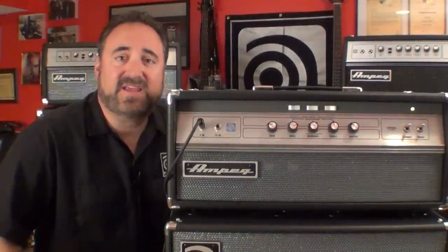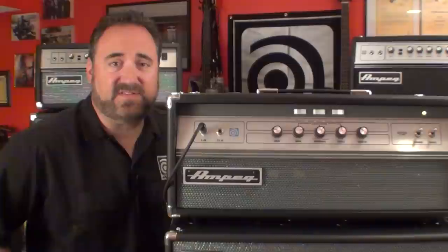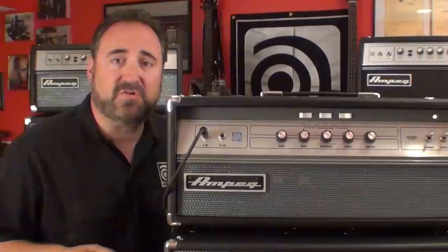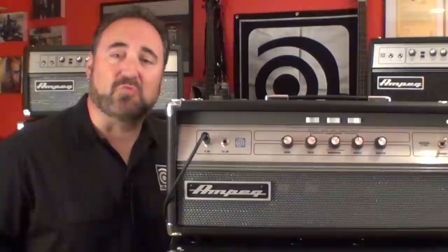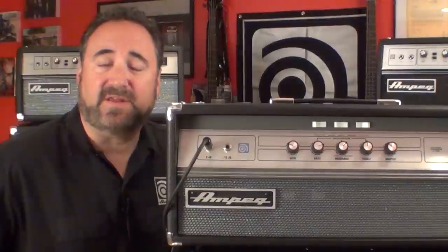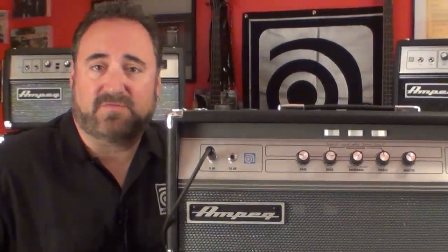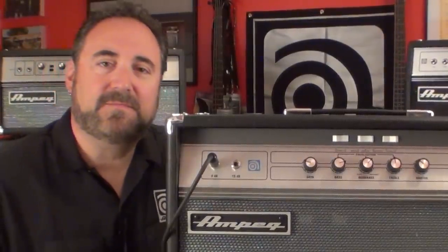Enough of the tech stuff — this amp really is all about tone, tone, and more tone. Listen, nothing will ever replace the SVT; it is still the king of the bass amp world. But if you're looking for a lighter, more affordable alternative to an SVT that'll still give you that all-tube gooeyness, along with kicking you and your bandmates in the shorts — none of that modeling stuff — you need to check out the new V4B. Get out to your local music store and check this amp out with your bass and your style of playing. Please don't just take my word for it. These videos are here for your reference and your personal entertainment. Until next video, my name is Dino Minoxalis — play more bass.